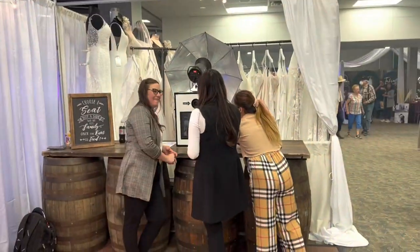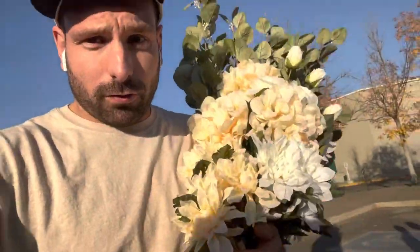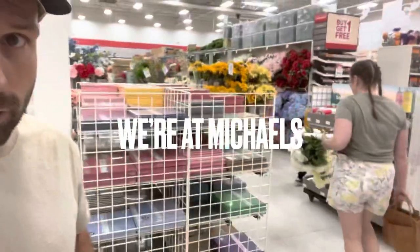We go to do the wedding show and lots of our stuff is booked out, so back to the drawing board to make some new flower pieces for the wedding show. Let's build a piece. Crikey, we've got a live one here — see the majestic flower creator in its natural environment.